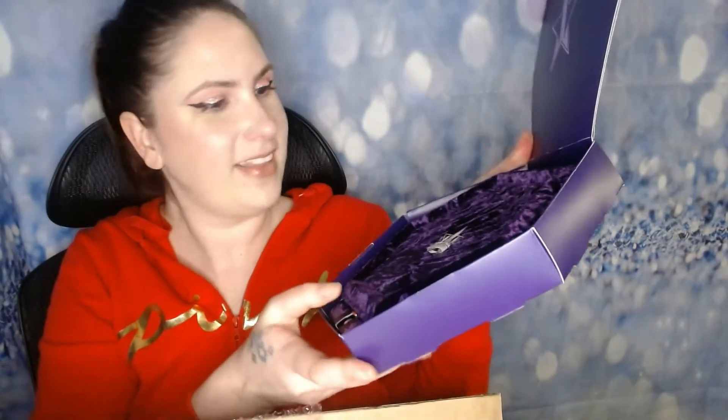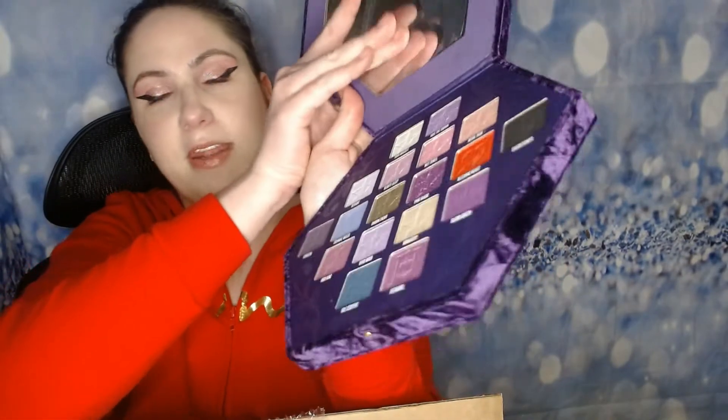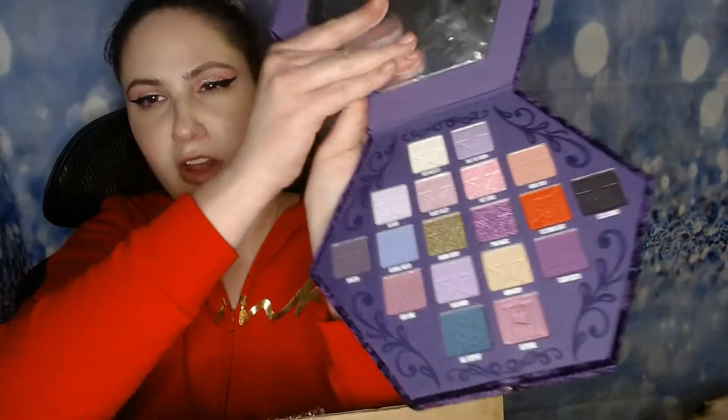How fun is that? I am in love with this packaging. It is like a velvet outer casing — just absolutely luxurious looking. We have a little clasp here to open it, and then here is the palette inside. I'm really happy and excited that I got this palette.